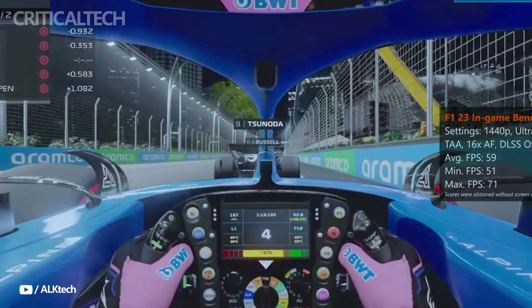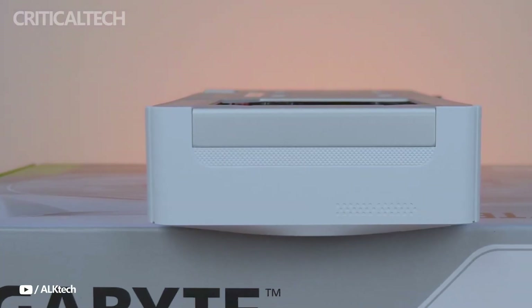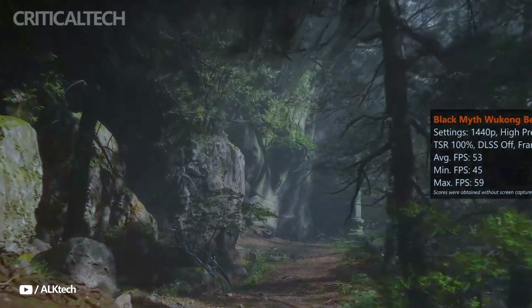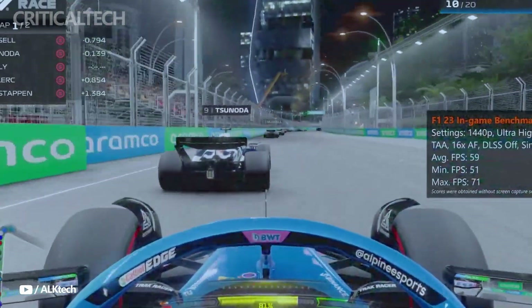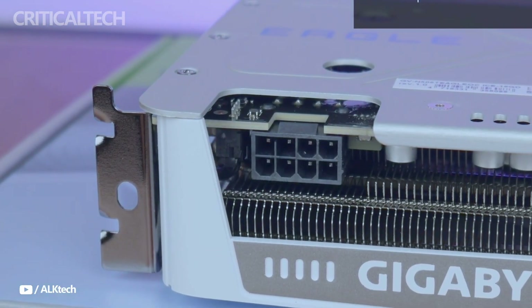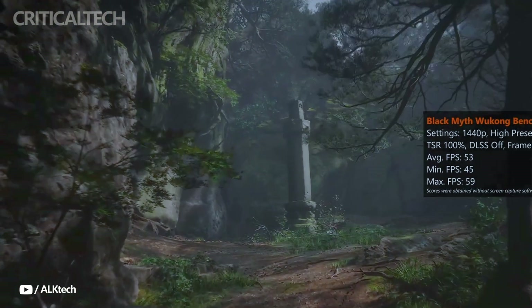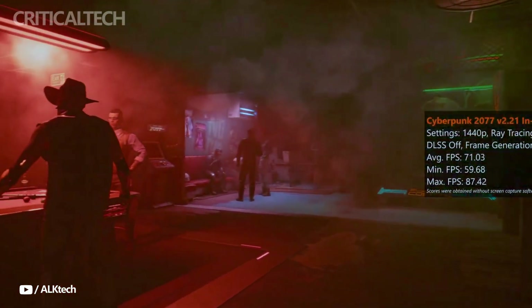The card is factory overclocked with a boost clock of 2617 MHz, which is slightly higher than the reference specifications. Over a 128-bit interface, the 16GB of GDDR7 memory operates at a scorching 28 gigabits per second. Because GDDR7 is more efficient than GDDR6X, this arrangement balances high-speed data throughput with reduced heat output and power consumption.